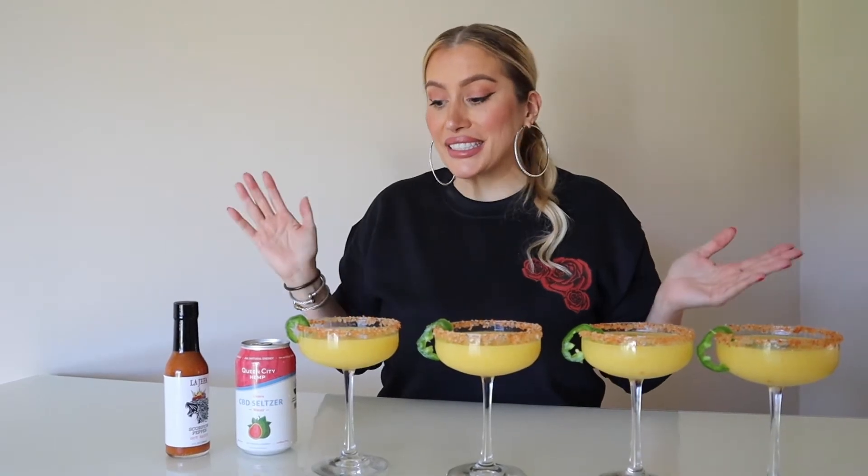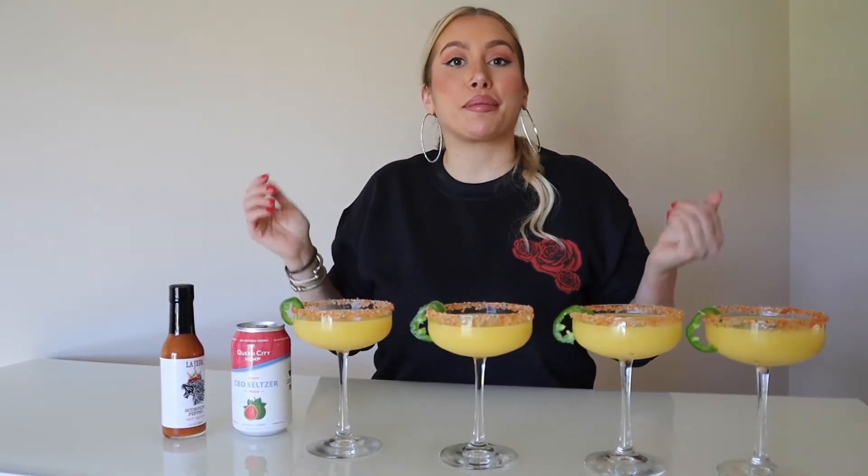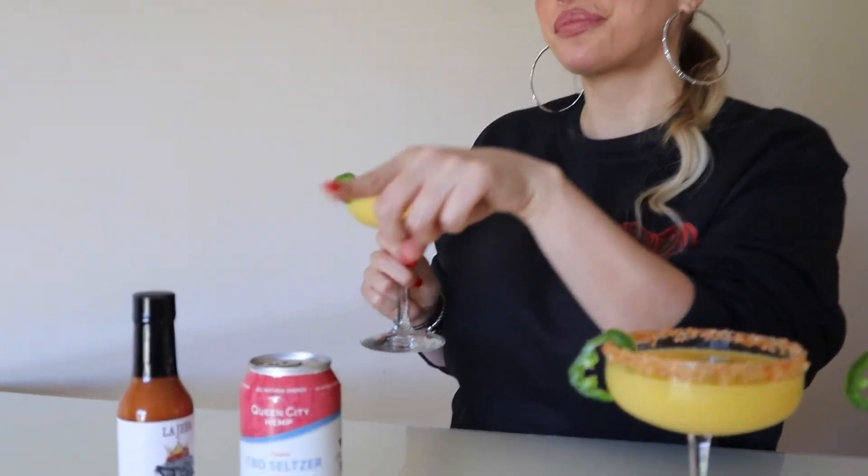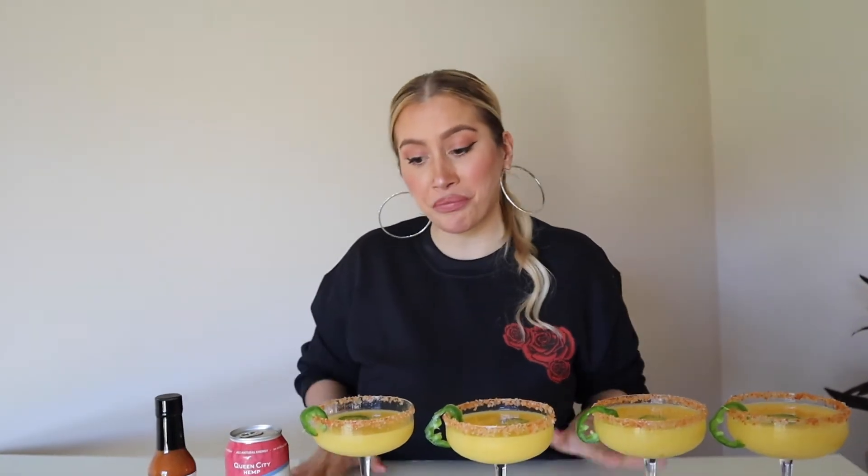This is it — our scorpion sparkling margarita. Let's give it a try. It smells so fresh. You're going to be like wow — no need for Xanax for the holidays because Queen City Hemp CBD seltzer water has got your back. This is a winner. Serve this up all holiday season — there you have it!